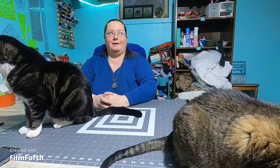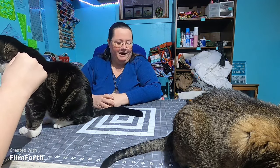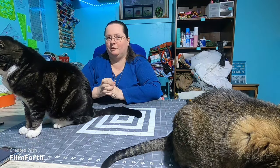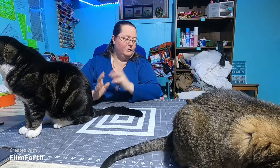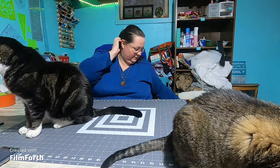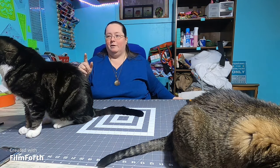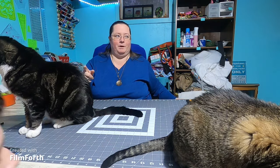Welcome back to Clawdads Craft Corner. This is part two of our shopping trip to Web's America's Yarn Store. The first video was what Joe picked out for me to work with.